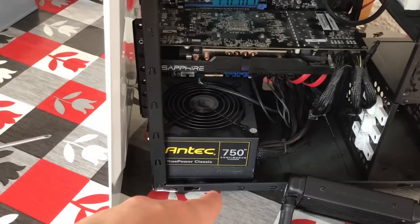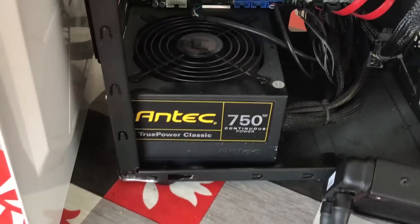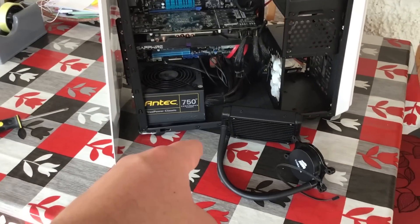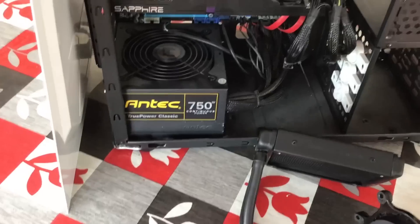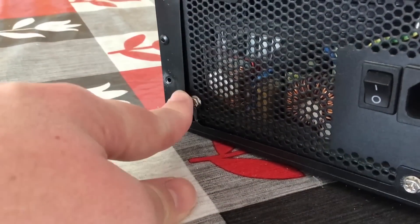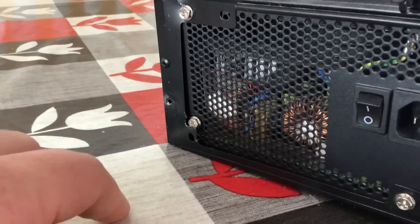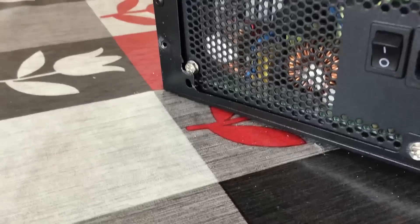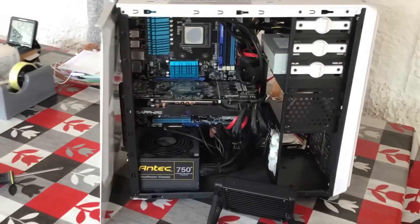Inside the machine, amongst all the dust and filth, we've actually got a pretty decent power supply — an Antec True Power Classic 750 watt unit. On the Linus Tech Tips forums PSU tier list, this comes in at grade B, meaning it should be pretty reliable. Someone has also missed the screw hole and just screwed the screw into the power supply without even trying to get it through the case, which is an interesting technique.